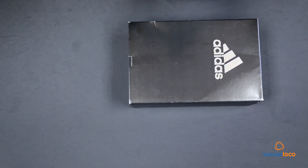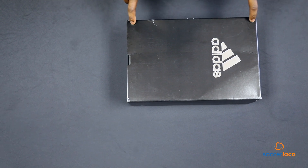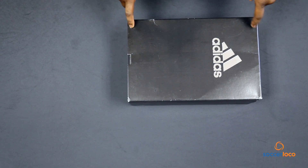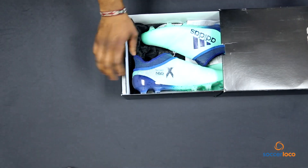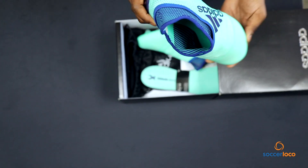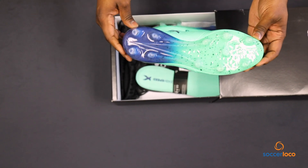What's going on Locos? DK Enimo back with you for another Soccer Loco unboxing video. Today we're taking a look at the Adidas Lethal Strike Pack. Inside this box, the X17 Plus. This is my first time looking at these and upon initial reaction I can say that I know why they call them lethal.